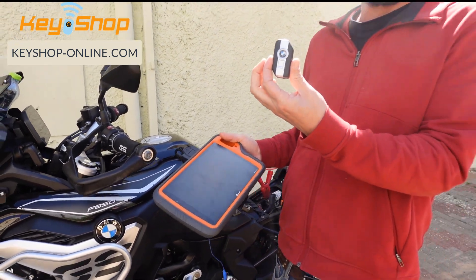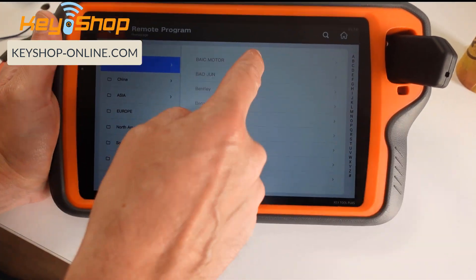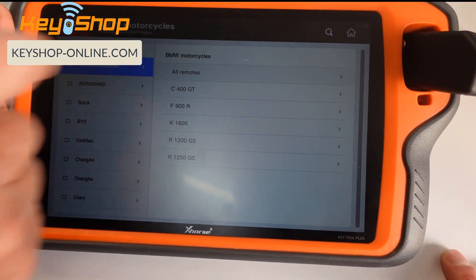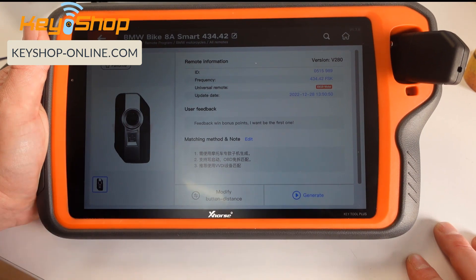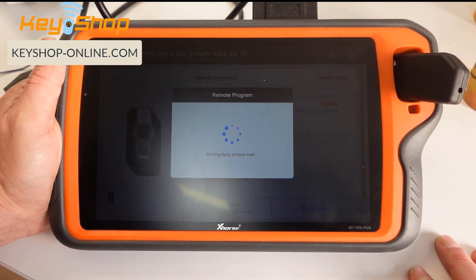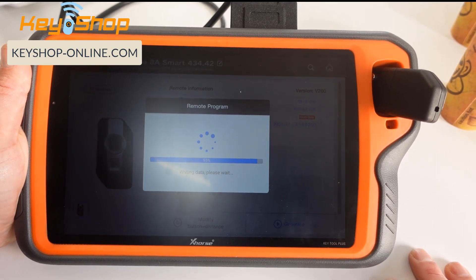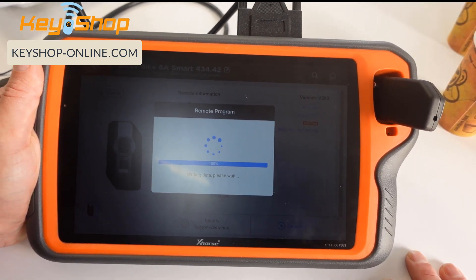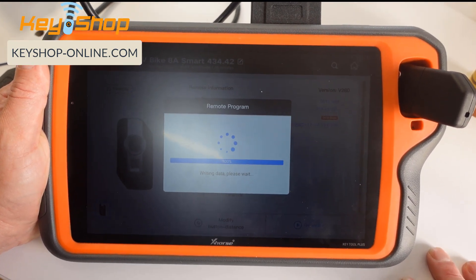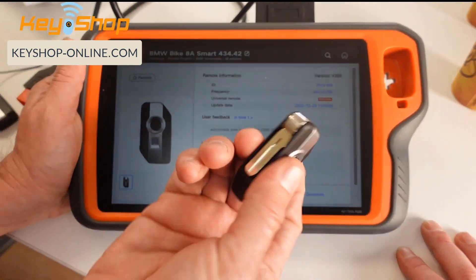We're going to take the new XM BMW motorcycle keys and generate it to the correct key. First, we generate the key — go to key remote program, BMW motorcycle, all remotes. There are three different remotes: 315, 433, and 434 — we need this option. The key generation is now complete; we'll cut it later after the job.